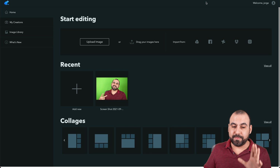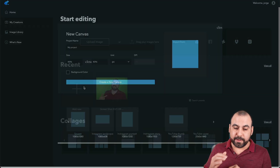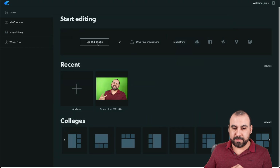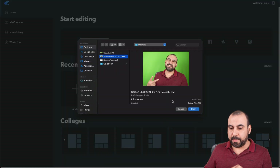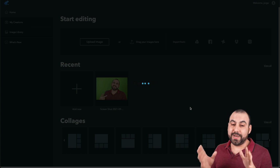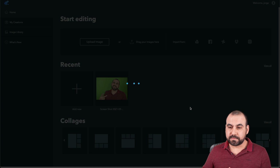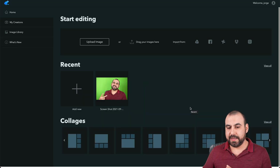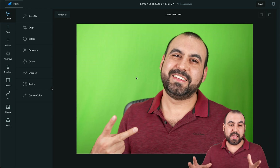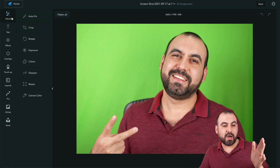So let's jump into my dashboard and upload a new image. I'm going to grab this screenshot from my previous video thumbnail and show you what it's capable of. Let's wait for that to upload — and there we go. Here's the image, and we have the tools on the left.